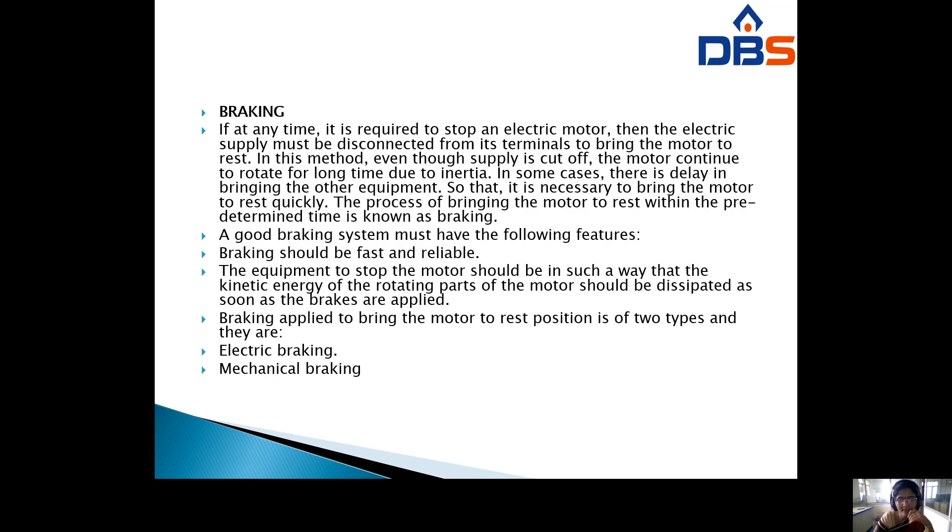Braking: if at any time it is required to stop an electric motor, the electric supply must be disconnected from its terminals to bring the motor to rest. However, even though the supply is cut off, the motor continues to rotate for a long time due to inertia.